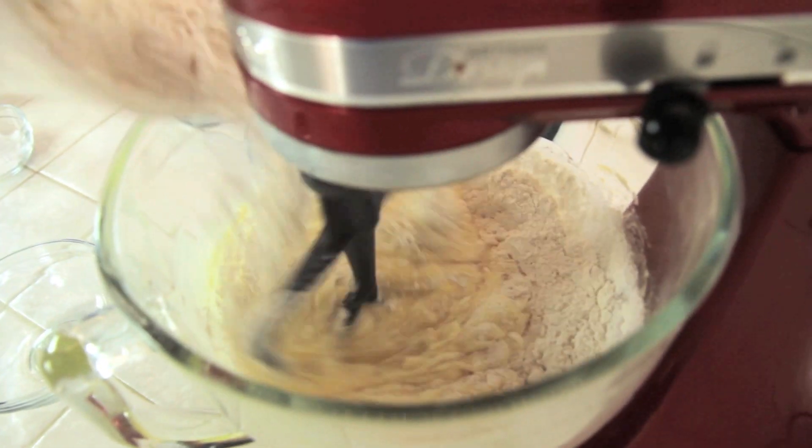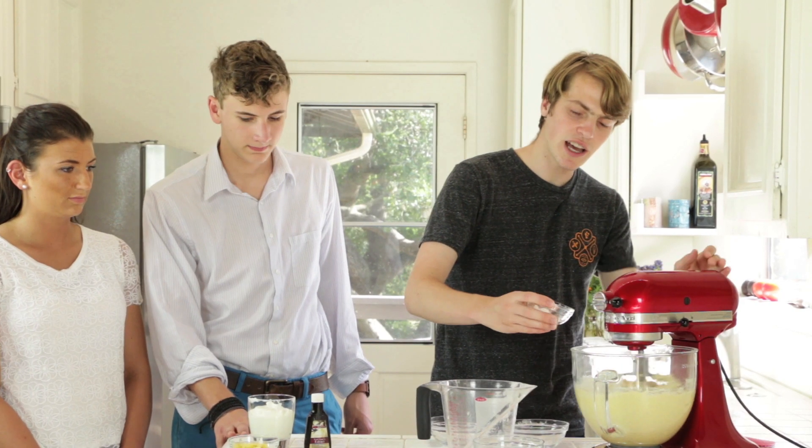So now let's add the dry ingredients. We're just starting with three cups of flour. We want to go pretty slowly. So now let's add our baking powder.